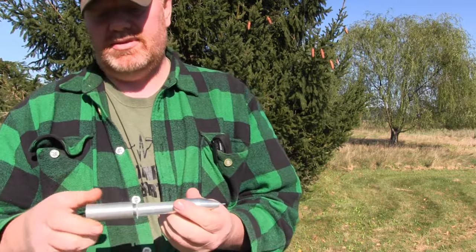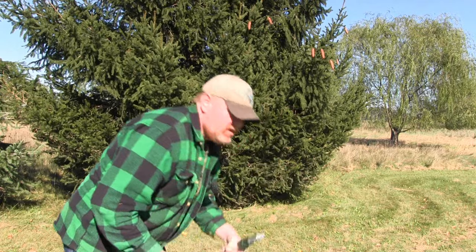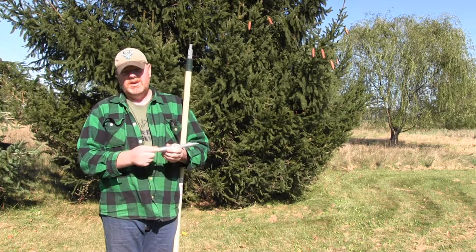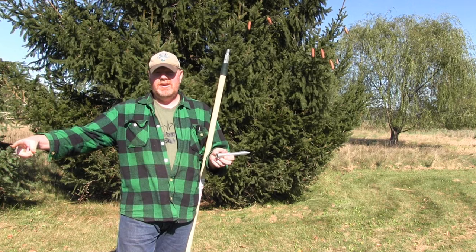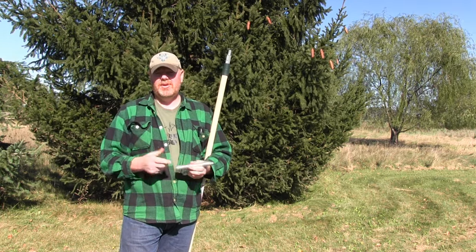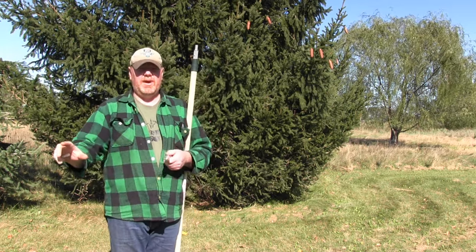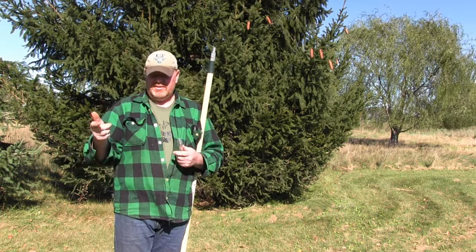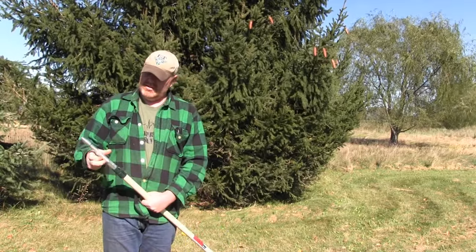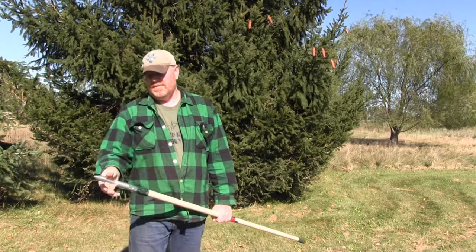They sell a broom handle that fits right into these. You can get a handle this long — do a bayonet charge like they did at Bunker Hill and just hope you don't get sprayed, which if you talk to them they usually settle down. But my thing is I like to be away from them. When I put this on and show you, it screws right on like so — once you get it on there like that you're a skunk-killing machine.